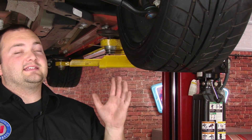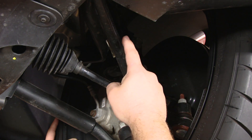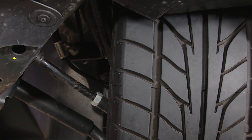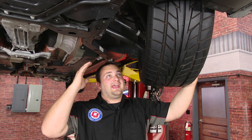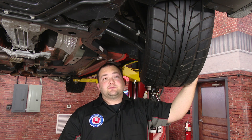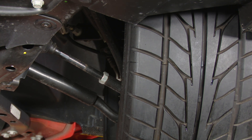We have the car up in the air now to show you exactly what backspacing means in practice. Backspacing is super important, especially if you're going to get wider wheels. This wheel has 6.5 inches of backspacing, and when I turn the wheel, watch how close it comes to hitting the suspension component — within about half an inch to three quarters of an inch. So if you got a wider wheel or changed the offset to more than 6.5 inches of backspacing — say 7 or 7.5 inches — you'd likely run into clearance issues. Make sure you know how much backspacing you can run.